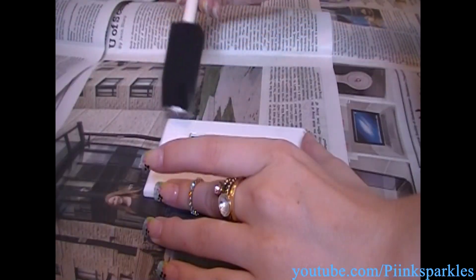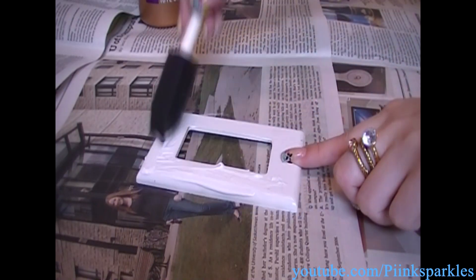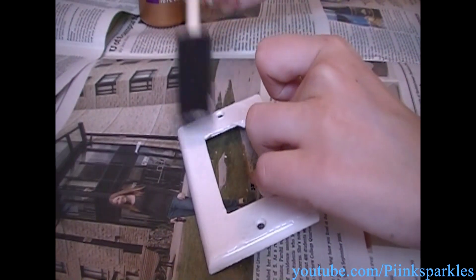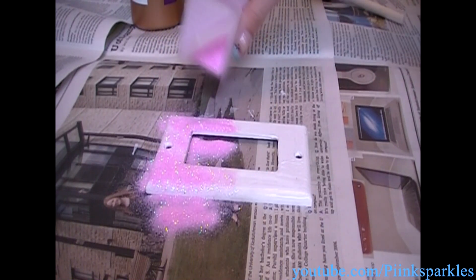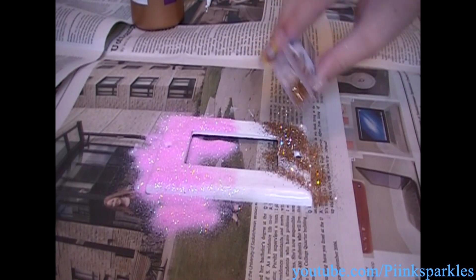Apply the glue all over the cover as evenly as possible, making sure to coat everywhere. It is important not to forget the sides and the edges of the cover — coat everywhere but the back. Now for the glitter, the fun part — you can do any designs, any colors, it's completely up to you. For this one I'm going to do half pink and the bottom half this beautiful rose gold color.